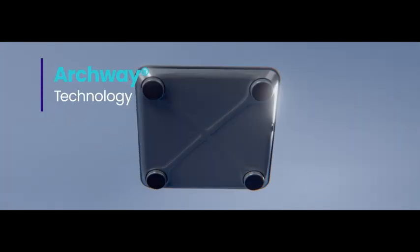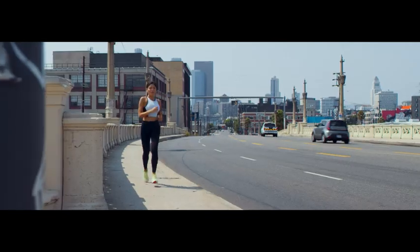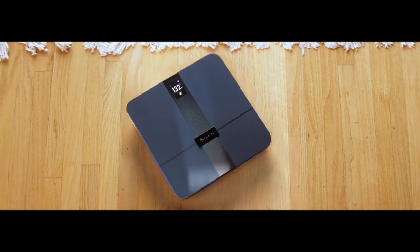With the scale's sleek and durable design, you'll have all the support you need to set your next personal record. The E-Tech City Apex Scale is here to help you reach your goals.